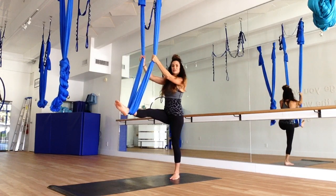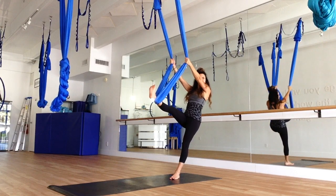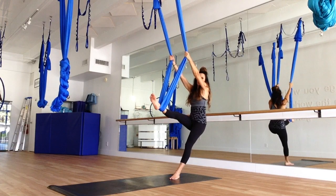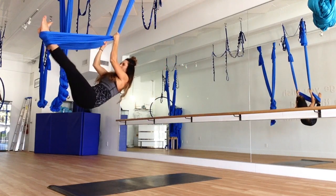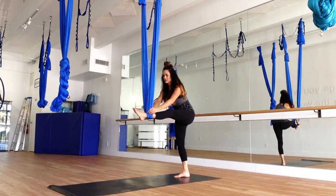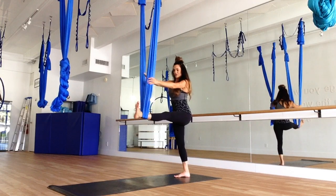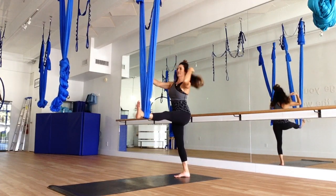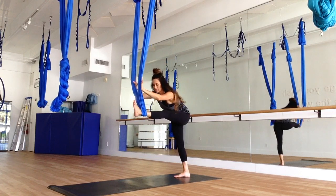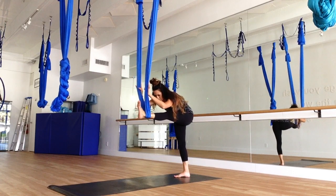So, lean back and replace your left foot into the silk, bringing the right foot out. Leaning back, swinging forward, and bringing that foot out. Make sure that the silk is back under the ankle and you're under your plumb line. Take a deep breath here. We're going to place our palms into the silk, pressing forward, leaning into that stretch, really stretching out the hamstring.